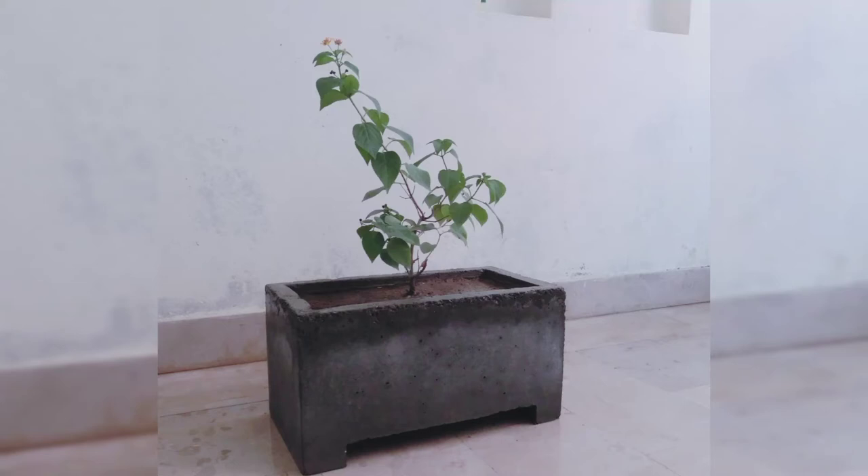In this video I am going to show you how to make this very beautiful concrete planter. So let's get started.